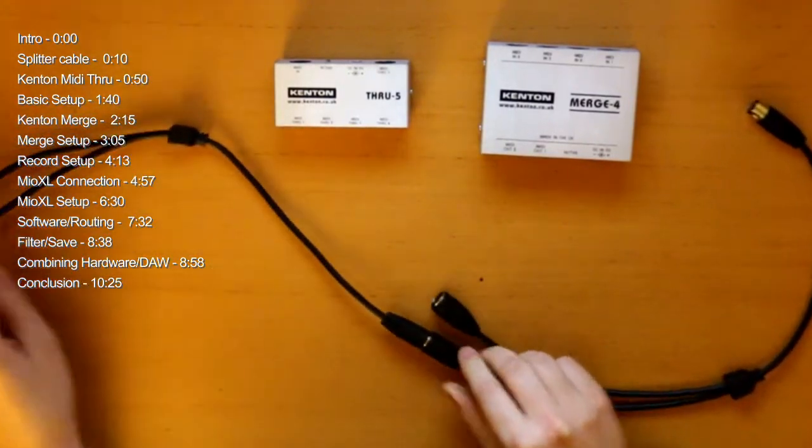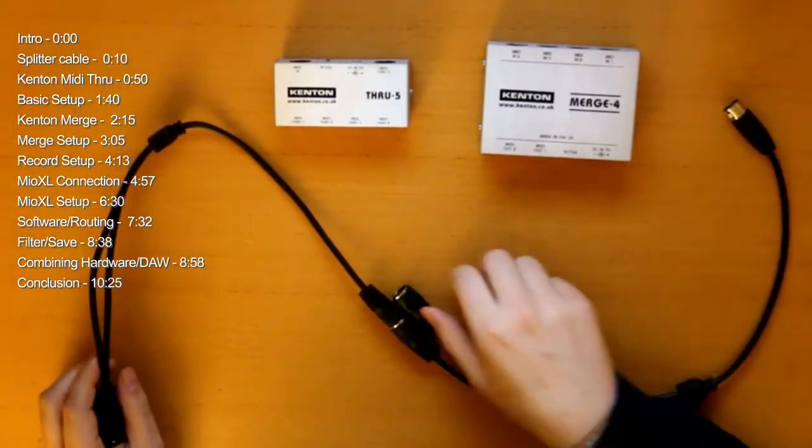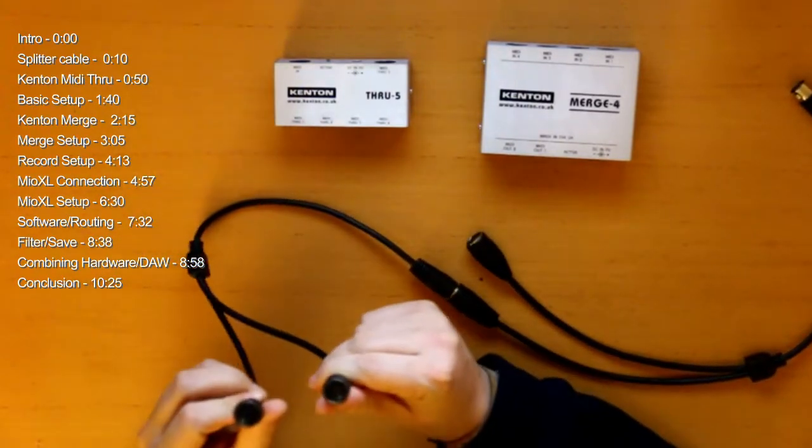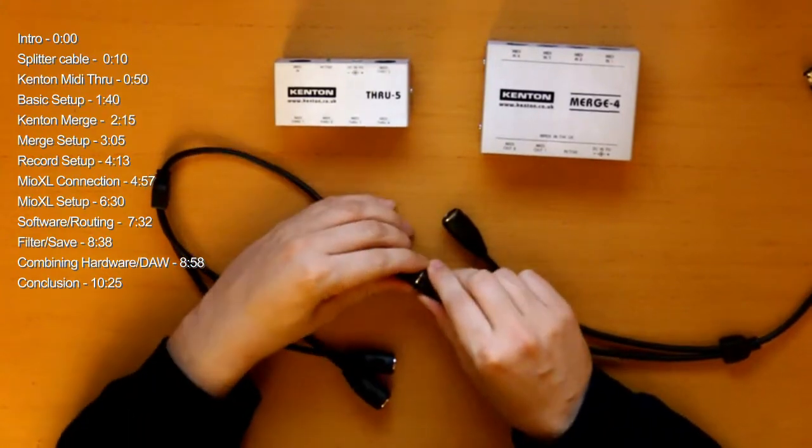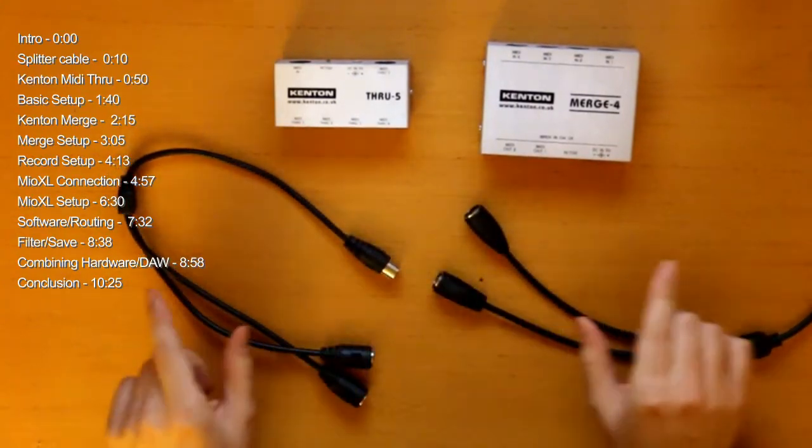So with this setup here, you have one input and three different outputs. Don't daisy chain too much though, because you will get some latency if the chain is too long.